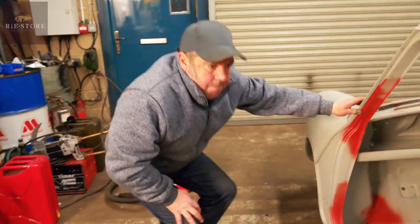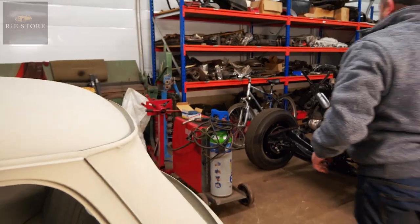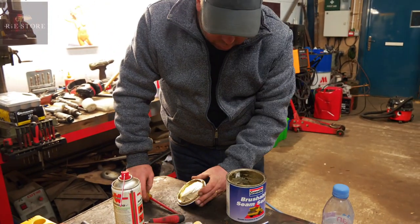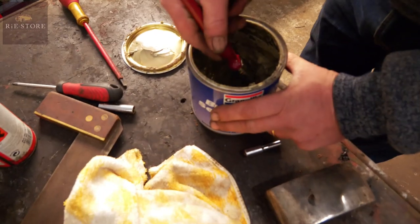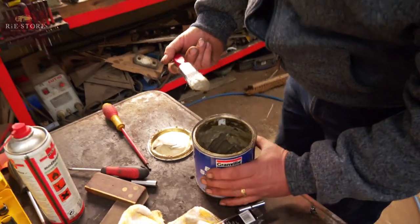And that gives it a kind of waterproof membrane? Yeah, it just goes off. You have to leave it for a few days before you can primer it or anything. That'll be alright — still soft enough.